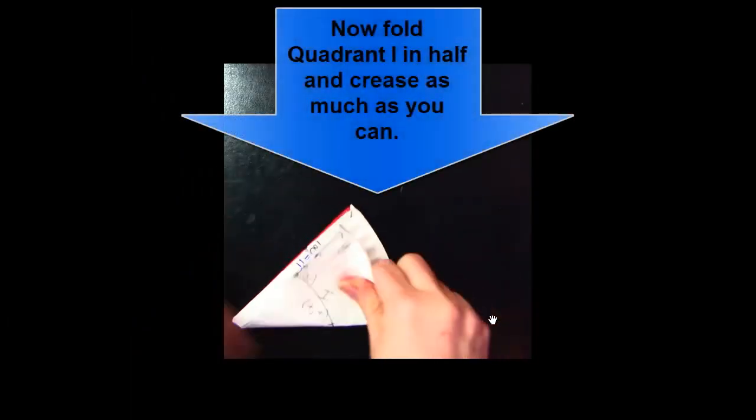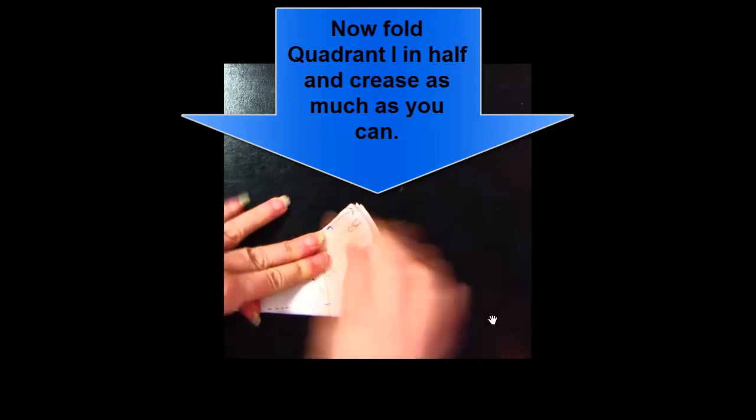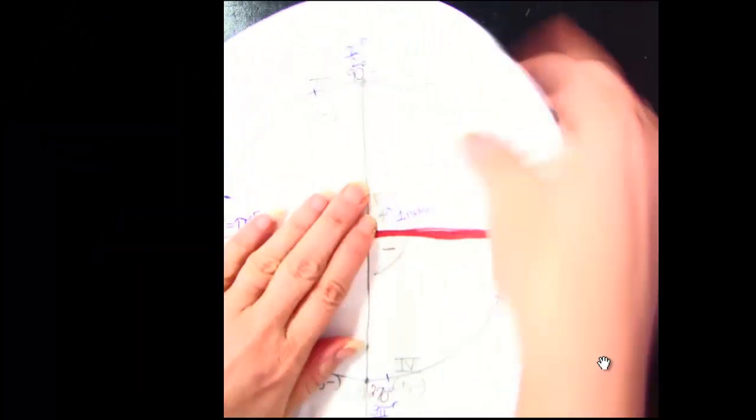Then take quadrant one and fold it in half one more time. Crease as much as you can — it's not easy. You've got a thick piece of paper plate underneath, but do your best to make a crease. Think about what you just did: you found half of 90 degrees, which is 45 degrees.